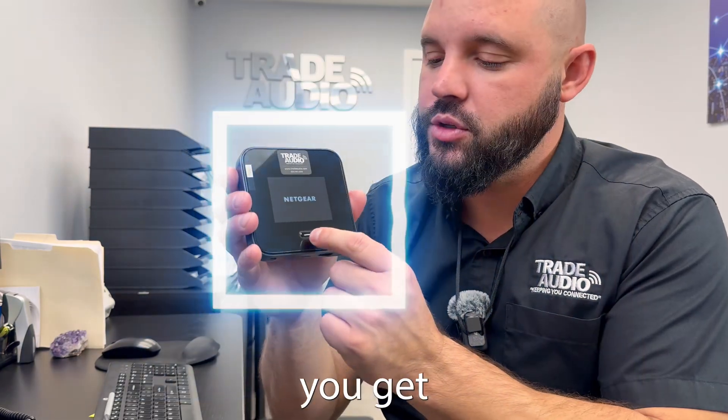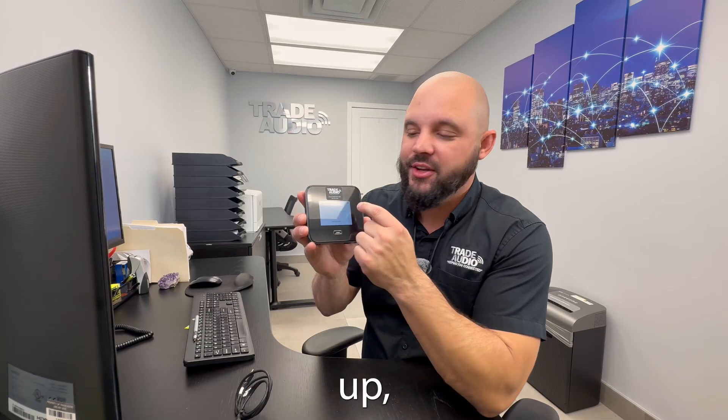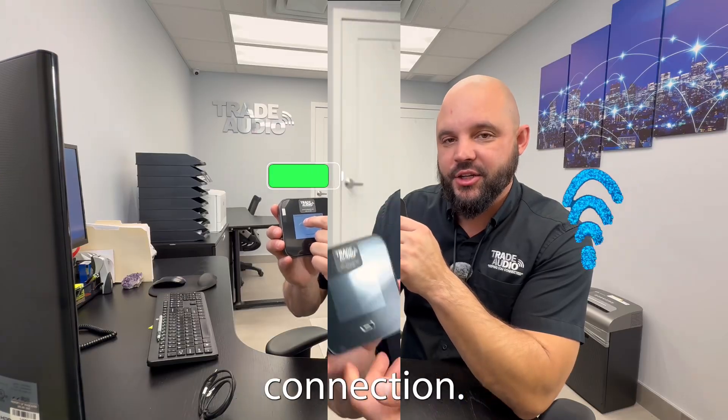Step one, you're going to find the power button. Once you get the power button, you're going to hold it down to start it up. Once your device is powered up, you're going to want to make sure that you have battery life and that you have a data connection.